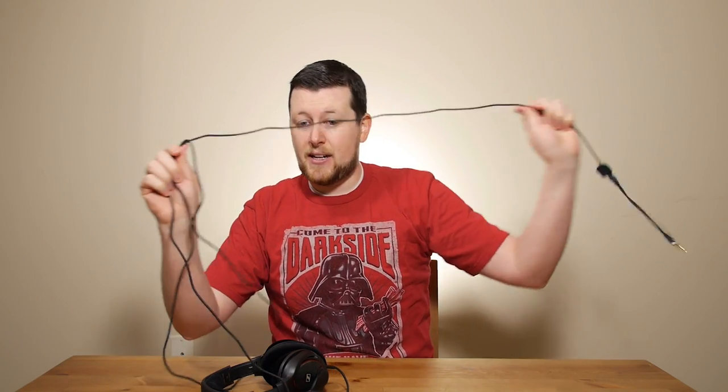The cable length is another huge benefit of this headset — it is nine and a half feet, which is a very long cable. That gives you the benefit of plugging it into the back of your computer even if it's on the ground or in a hard-to-reach position. It also has a Velcro strap to help compress the cable if you're using it with a controller on PlayStation or Xbox.